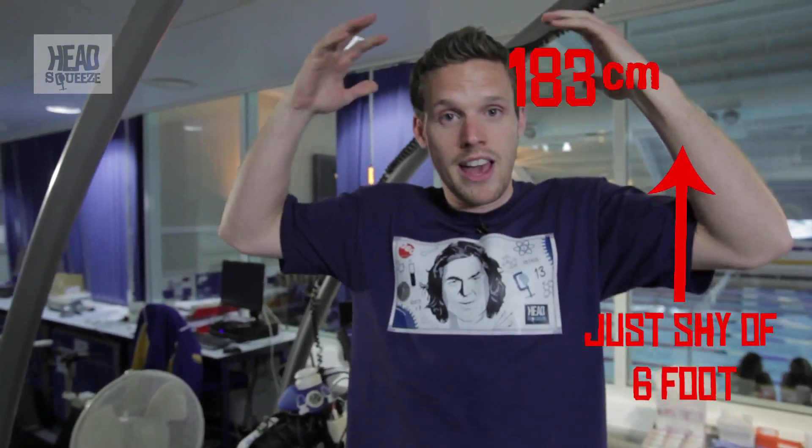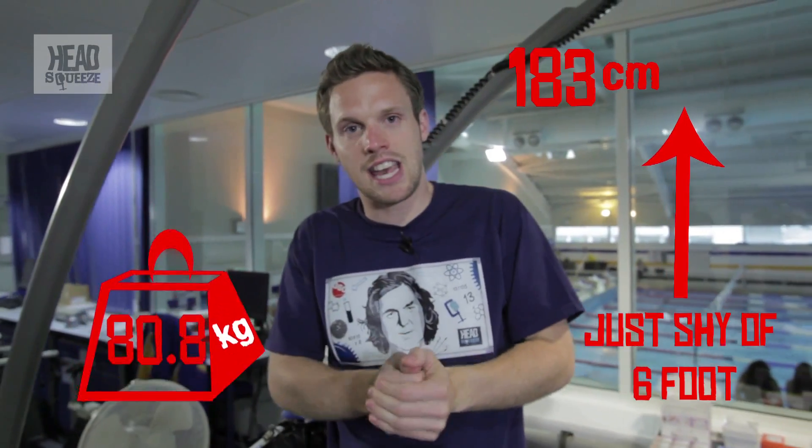First things first: I've got a heart rate monitor on, I've had my height and weight measured, and now I need to get a face mask on so we can measure my oxygen levels.